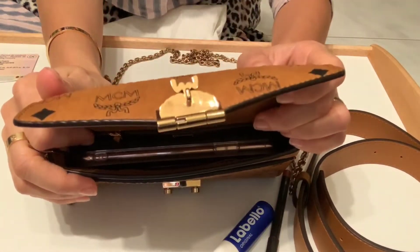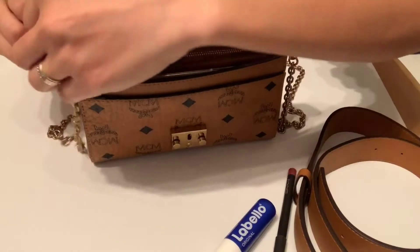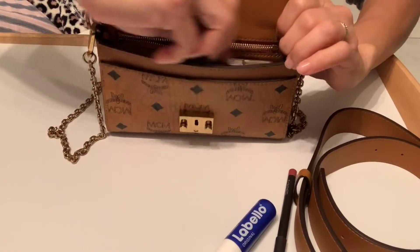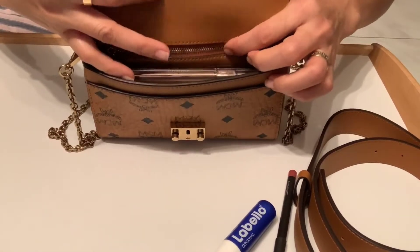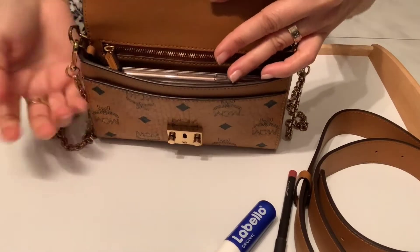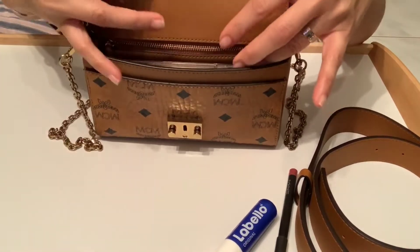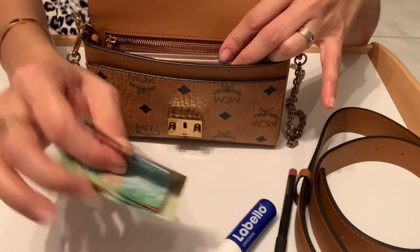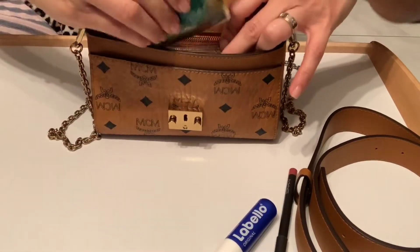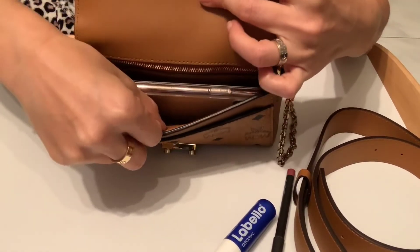What else I take with me — my cards, of course: my driver's license and my ID card. I put my cards at the back in the zippered pocket because I want them secured. I don't mind losing cash, as long as I don't lose my cards. Then cash — this is Swiss money: 200 francs and 50. I can put it in the small compartment, and there's still space.